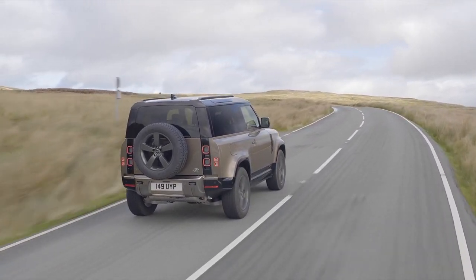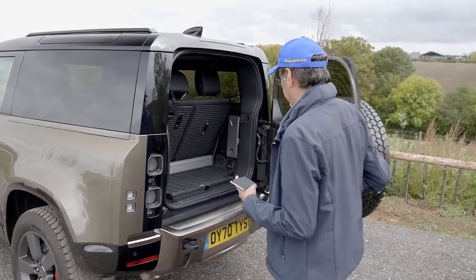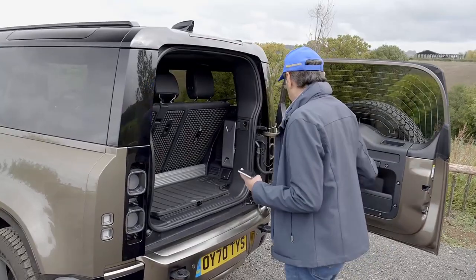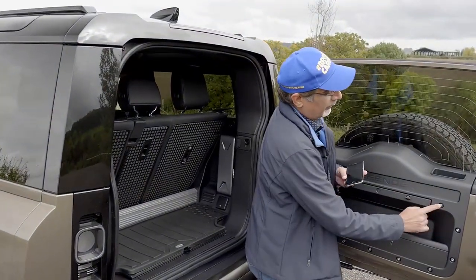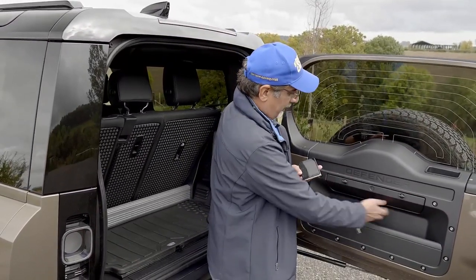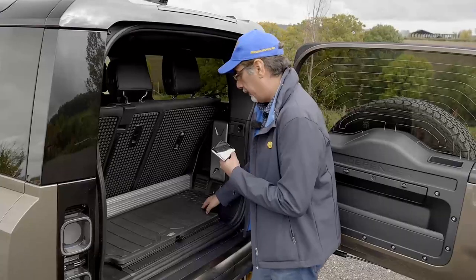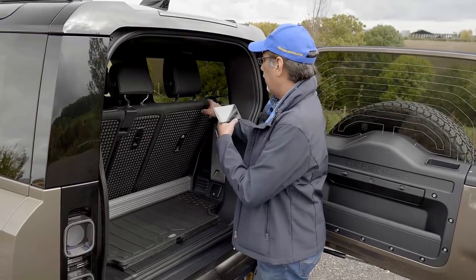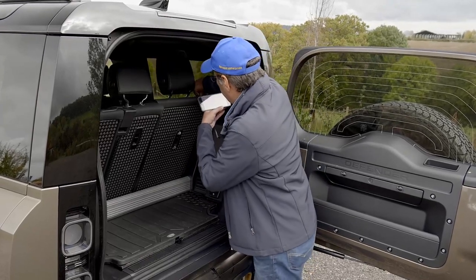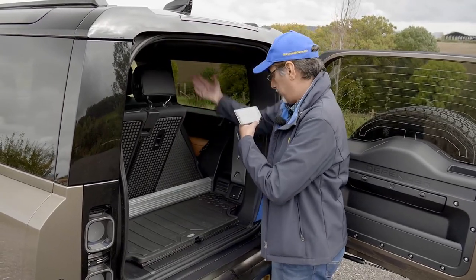There's quite a blocky feel — I'm not surprised there's a Lego version of this car because it looks like it was designed with Lego, which I kind of like. It's a side-hinge door with a big heavy spare wheel on the back. There are a couple of pockets with these easter-egg nuts, a rubberized mat in the boot to keep things dry, and a divider. The rear seats can fold down relatively flat.